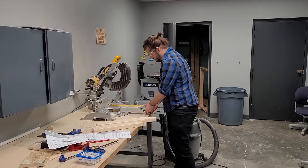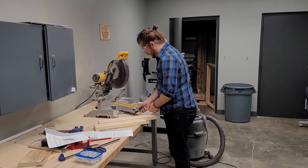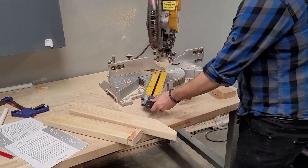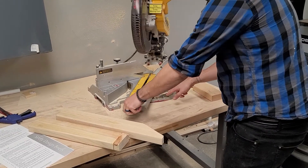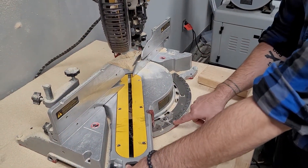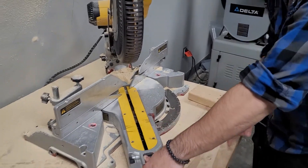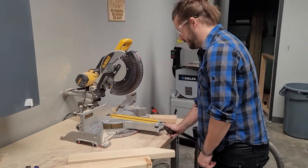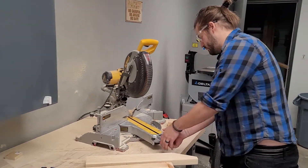You can make a bevel cut by pushing this button down and changing the angle. If you come over here, you'll see there are degrees you can cut on. The most common degrees are 0, 22.5, and 31.62 - these are kind of the builder's angles. 45 degrees is also a really common angle. You just match it up like you use a protractor, and it kind of clicks at certain spots that are preset.